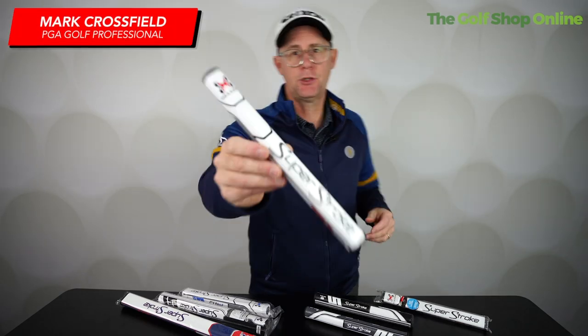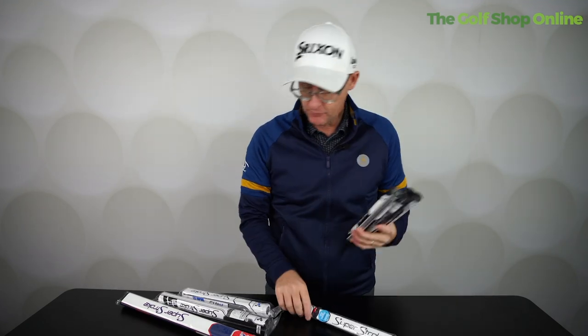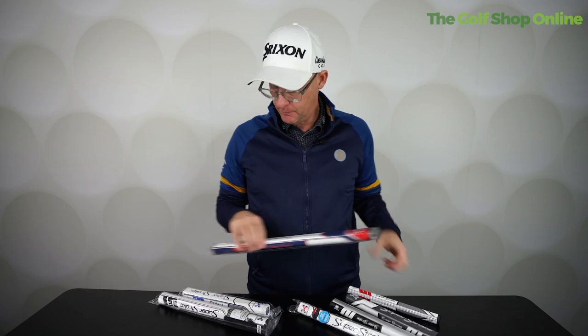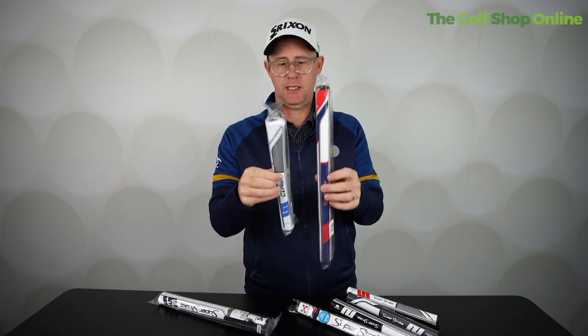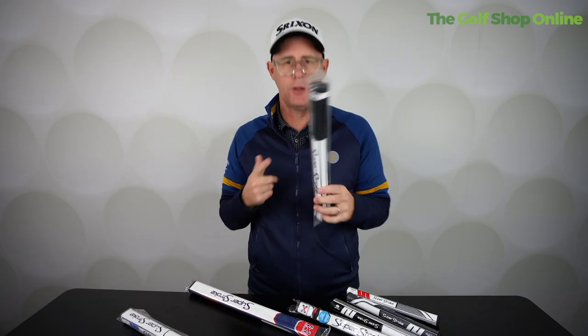Shall we take a look at some of the Superstroke putter grips. These are very popular — you'll see these on tour the world over. They come in variations: size, colours, shapes, and for different ideas around putters. Let's talk a little bit about what Superstroke might do for your golf.